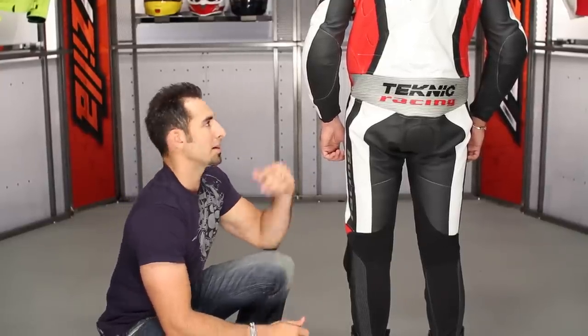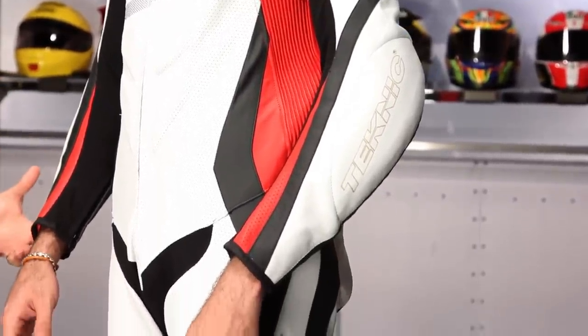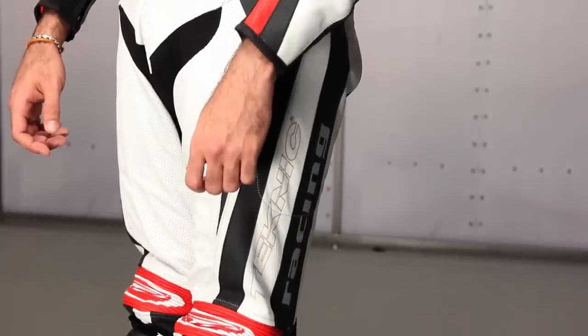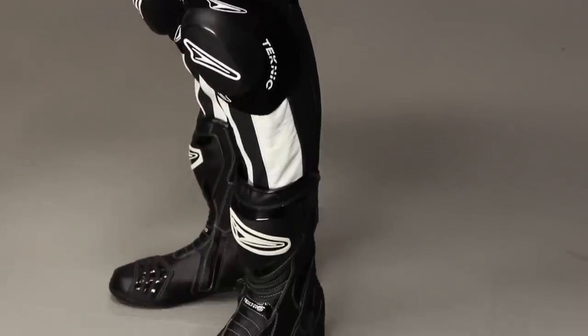You can also upgrade the hip armor to the Knox hip armor here on the Violator. The step up from the Violator is going to be the Accelerator. There's also an even more basic suit called the Chicane from Technique. But really, this is the Goldilocks suit — it's going to sit right in the middle, have a medium offering on a lot of the tech features, give you a lot of what you need as far as the basics done well to get to the track. It's not going to have some of those nuances for the more seasoned or every-weekend type of racer that you get into some of the higher end suits.